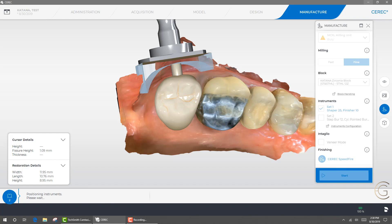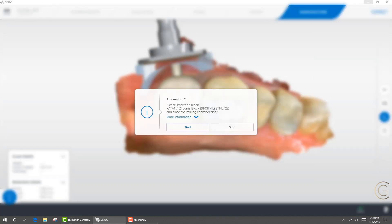I hope this clears up some of your confusion and makes life easier when you're doing your milling. Happy milling, and thank you for watching this video. I look forward to our next time together. Thank you.